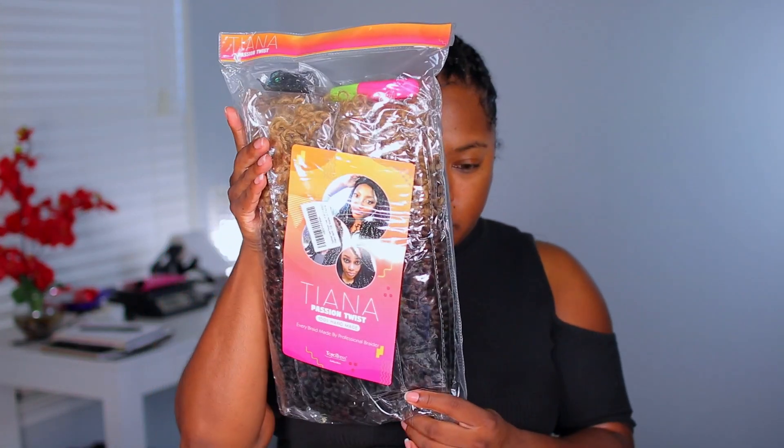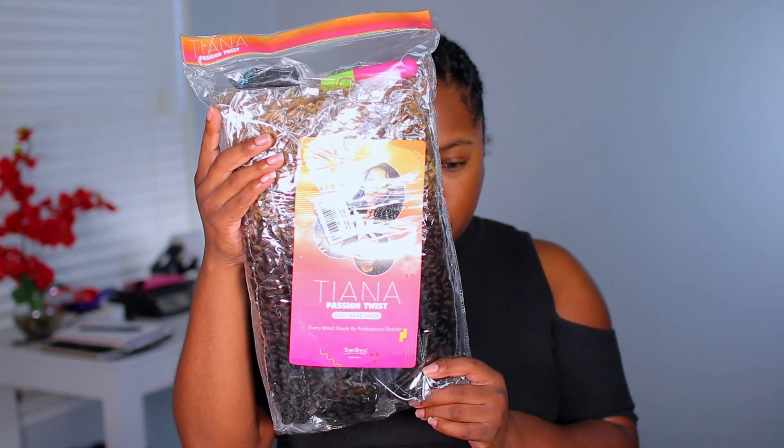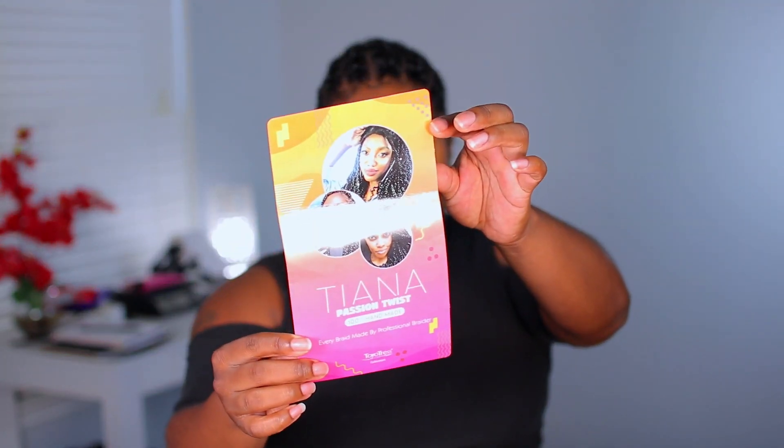Welcome back to my channel, my name is Kimi K. So I'm going to be doing a hair tutorial today.